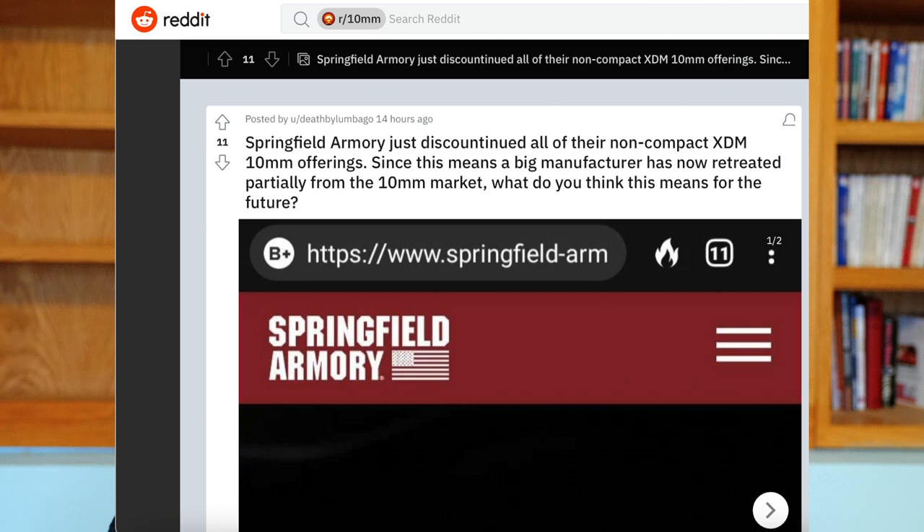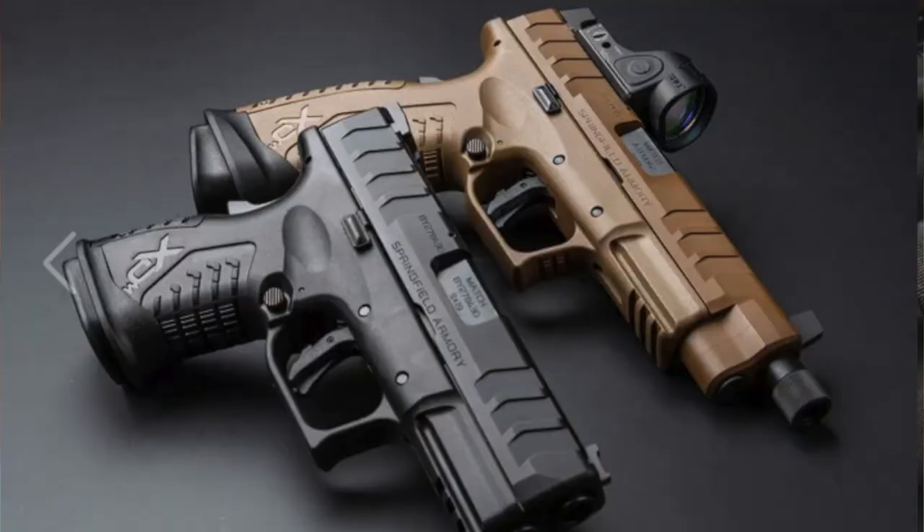The other theory, kind of floating around — and I saw this on Reddit — is that possibly the full-size line wasn't doing as well as Springfield Armory wanted it to, and so they just dropped it and went with the XDM Elite 3.8 inch at this time.